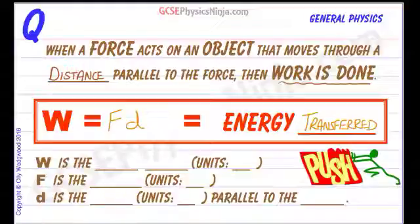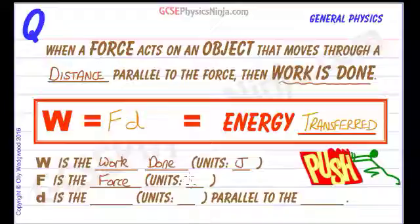Let's go through the quantities. W is the work done, and because work done is energy transferred, the units of work done are joules — capital J. F is the force, and the units of force are always newtons. D is the distance, and the units for distance are meters. Now that distance has to be parallel to the force for there to be any work done or any energy transferred — it's no use if the movement is at right angles to the force.